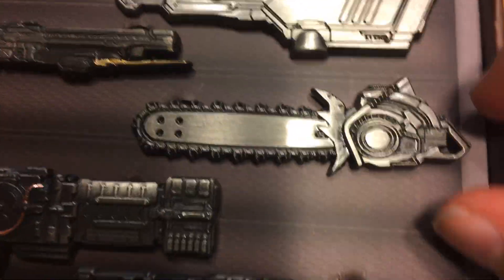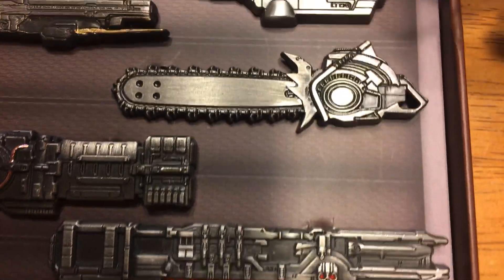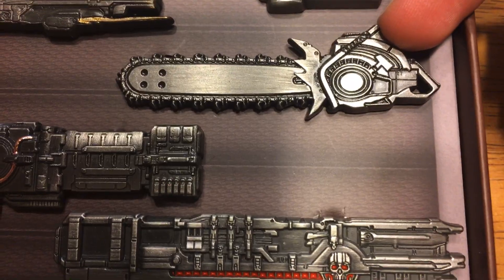Next we have the chainsaw. Really not much to speak on here — it definitely looks like the chainsaw, there's no color added to it, but it looks really fucking nice.